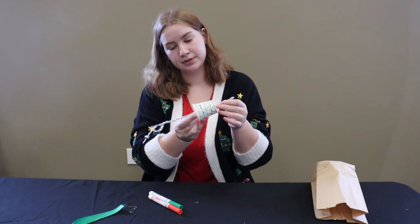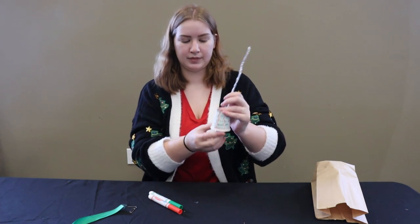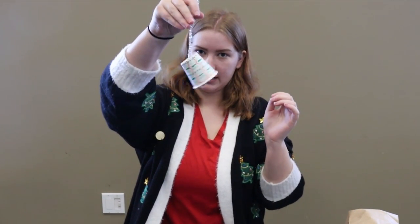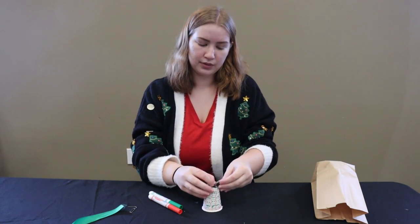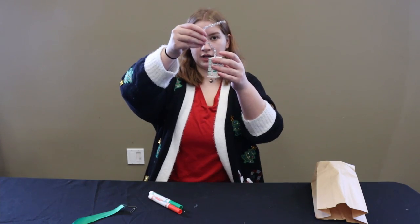We're just going to pull it up all the way until the loop hits the top of the cup there. And then it should look like this. We are going to tie a little knot — take it, loop it, feed it through the loop. So now our pipe cleaner is nice and secure, it can't go anywhere.